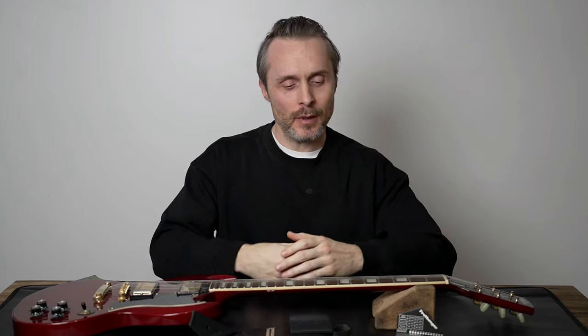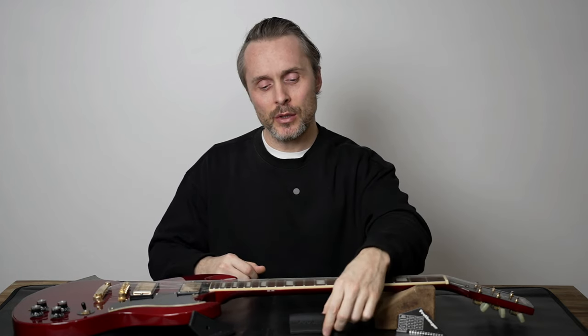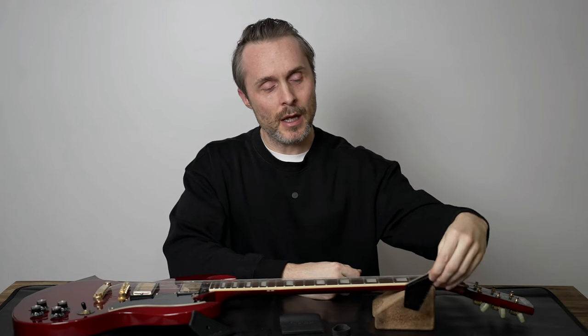Hi and welcome to Fretilizer. Today I want to show you how to use the Fretilizer tools on this beautiful SG style guitar. I'm going to walk you through how to use the Fretilizer fret polishing kit. Then I'm going to show you how to use the Fretilizer fret banger, our style of fret rocker.